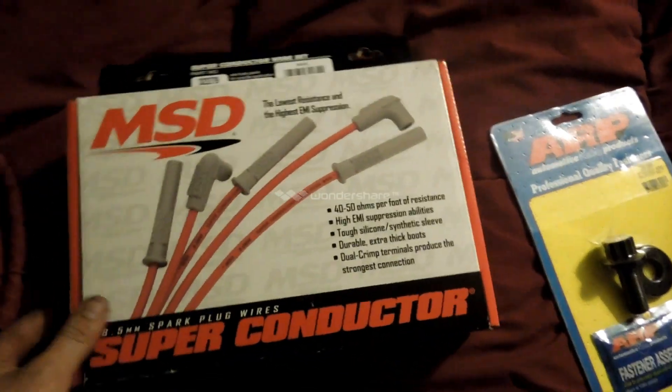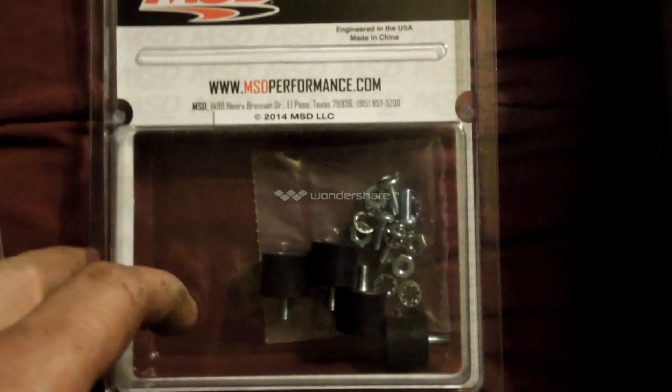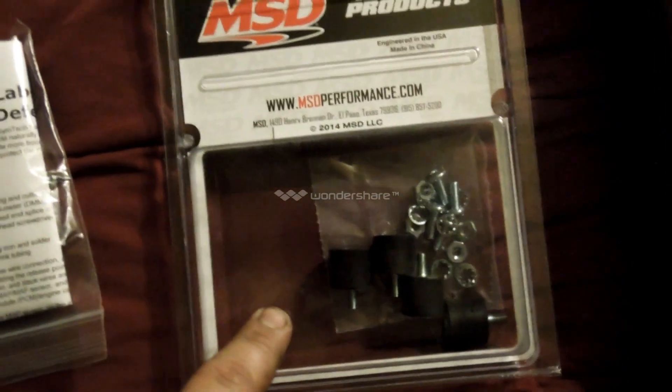I got MSD wires for the vehicle. I got an oil drain for the turbo. I got a fuel cut defender for the car so I don't have to worry about reprogramming computers or anything. I got rubber insulating mounts for my ignition box.